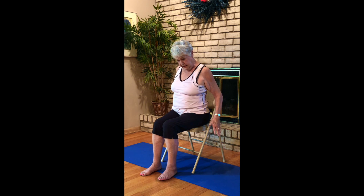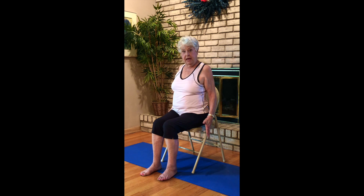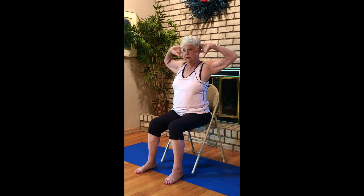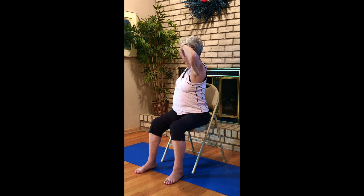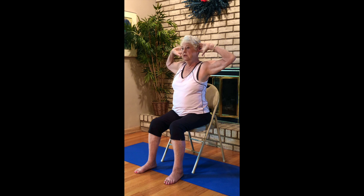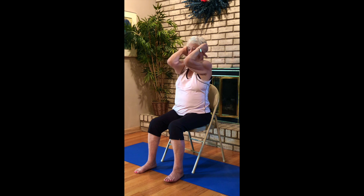Starting with some shoulder shrugs — up to the ears, back down and around. Up, back down and around. Now up forward, down back, up forward, down and back. Bring your fingertips to your ears, elbows out, widen your stance a little bit. Twist over to your left, come to the center, draw your elbows in, open. Twist over to your right, back to the center, bring your elbows in, open.